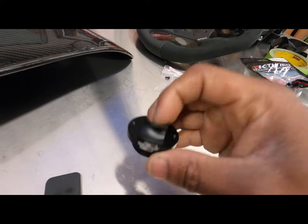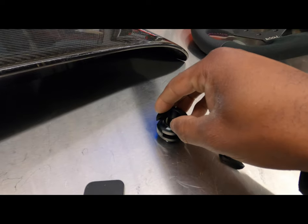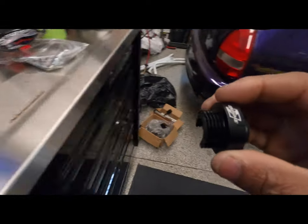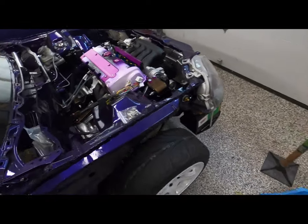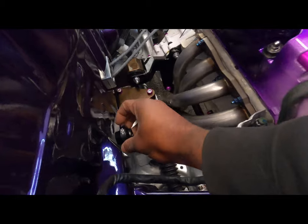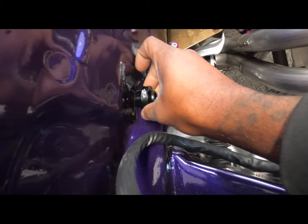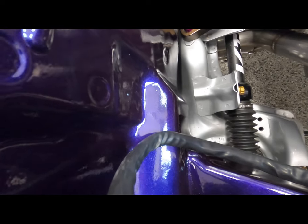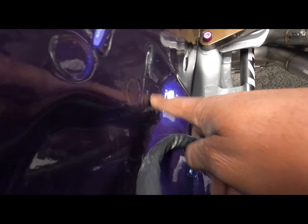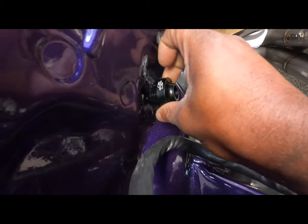This piece basically goes into the firewall. This is the area that we're going to put it — we're going to drill a hole right here. I even marked it, but we're going to drill a hole, put this in, and then run the harness through it.